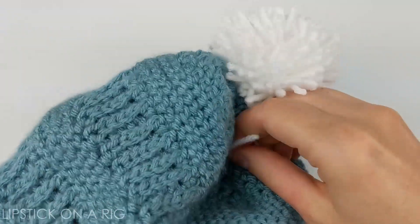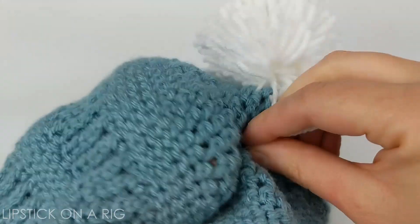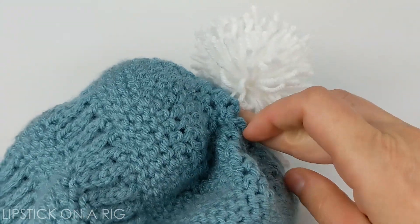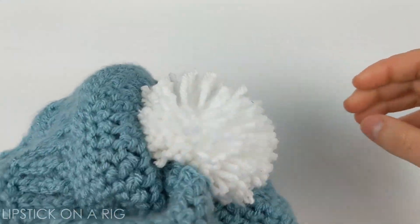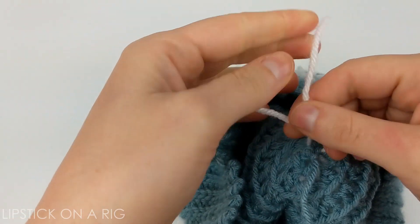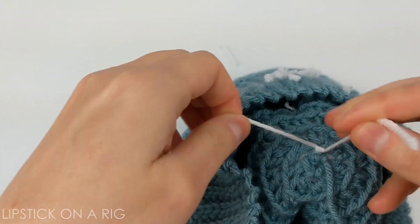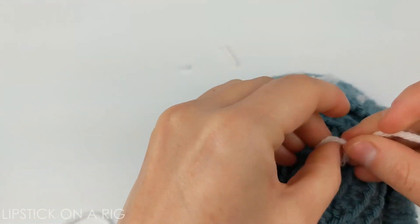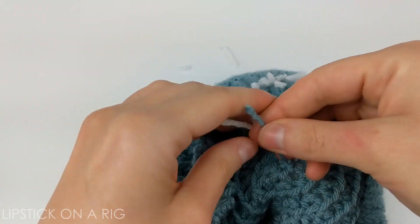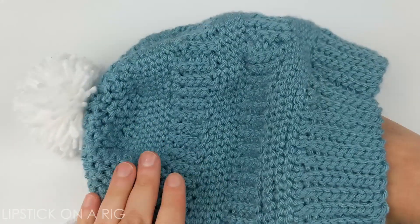All I'm doing is pulling these two ends through two different loops in my hat at the very top. And I'm just going to turn it inside out and tie it in place. If there's any kind of tail or anything like that, I usually tie it in with that once. And now you have a poof ball attached to your beanie.